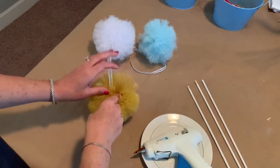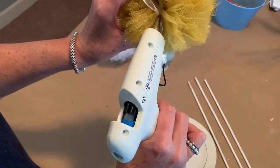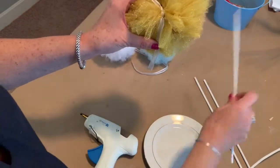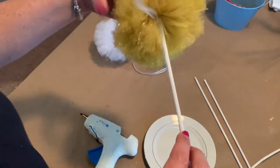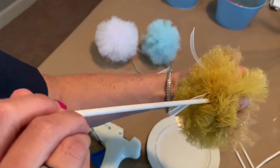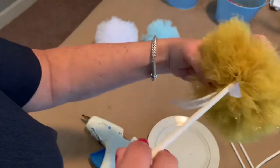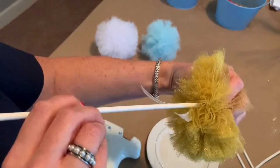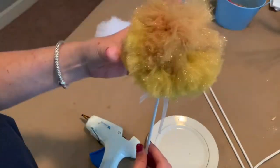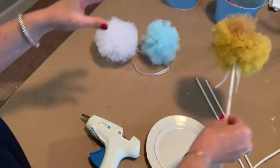Pom-poms: once your sticks are dried, I just like to find the knot in my pom-pom and put a dab of glue right on that spot. If you don't know how to make pom-poms, you can watch my other video — I'll link it below. But once they're made and you want to get them on a stick, you just need to put that glue right in the center where that knot is, and then squeeze the pom-pom around the stick. You really want to squeeze it a few times in a few directions because you're wanting that glue to kind of travel through that tulle all around where that stick is.